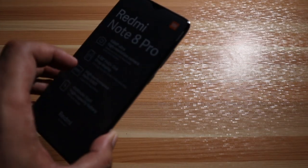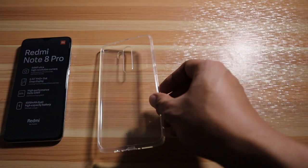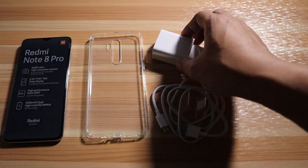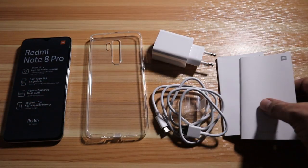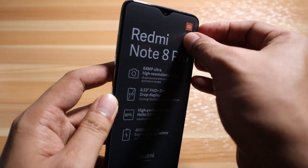Let's have a recap of what's inside the box: we have the phone itself — the Redmi Note 8 Pro in Pearl White — the soft jelly case, the USB Type-C cord, the 18-watt fast charger, the quick guide and manual of the device, and lastly the sim ejector tool.